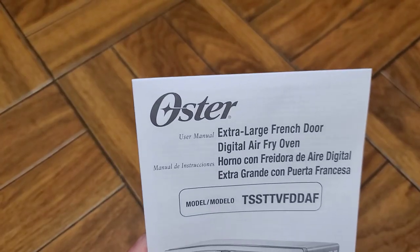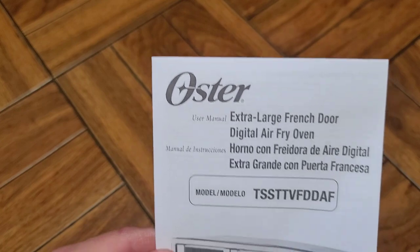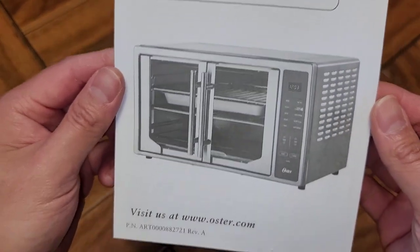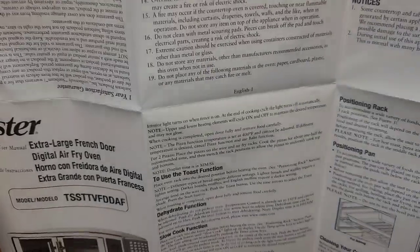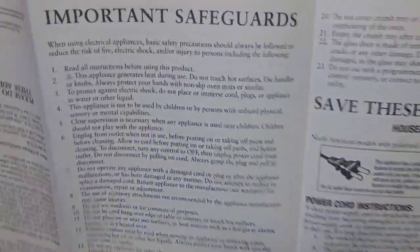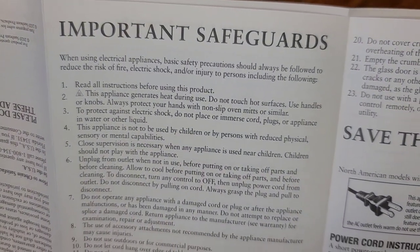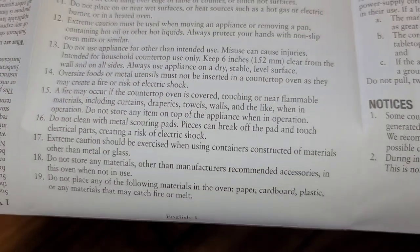We're going to go over the instruction booklet. User manual: Extra Large French Door Digital Air Fryer Oven. I don't like this kind of book — it's the type where you unfold it into a giant map. I'm going to quickly go over it and tell you any important things I found. If you lost your instruction booklet and need it, you can read through this.